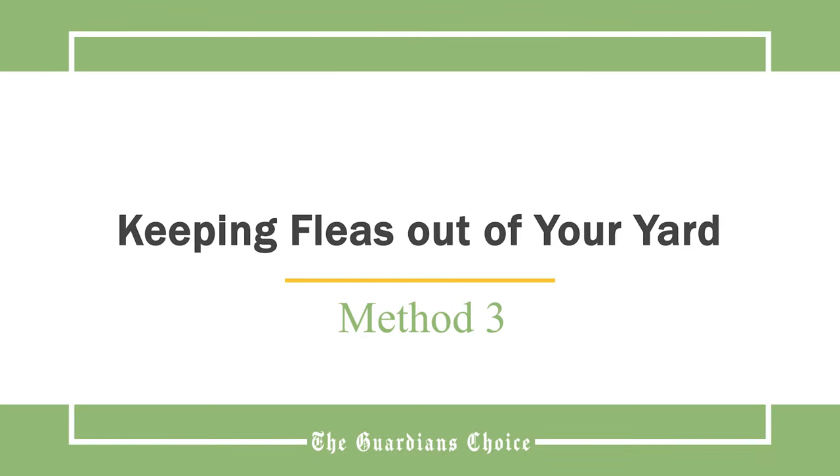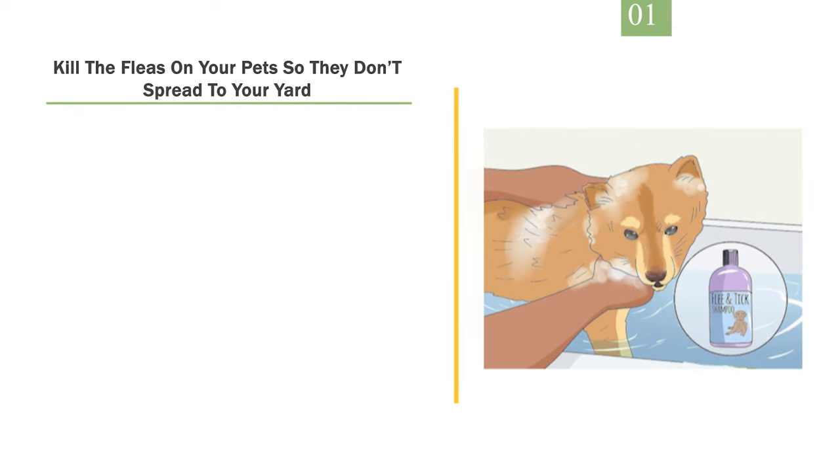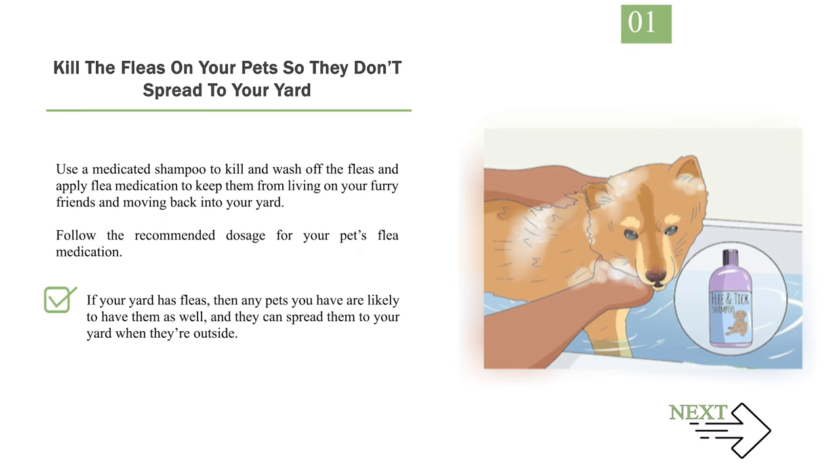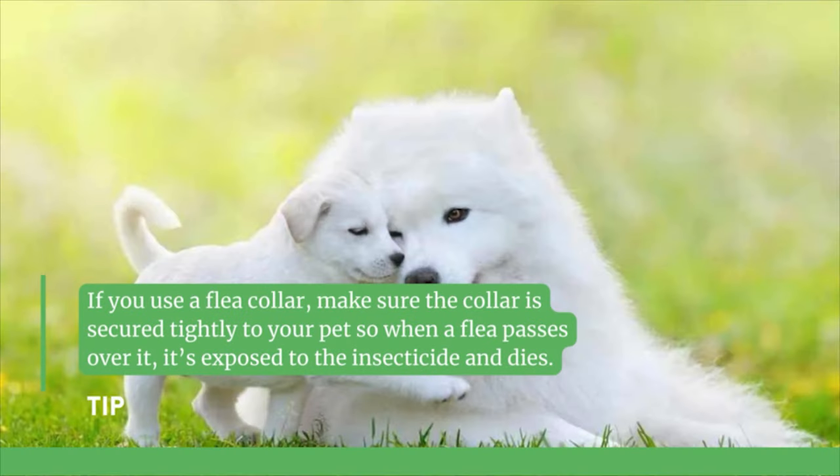Method 3: Keeping Fleas Out of Your Yard. Number 1: Kill the fleas on your pets so they don't spread to your yard. Use a medicated shampoo to kill and wash off the fleas and apply flea medication to keep them from living on your furry friends and moving back into your yard. Follow the recommended dosage for your pet's flea medication. If your yard has fleas, then any pets you have are likely to have them as well and they can spread them to your yard when they're outside. Tip: if you use a flea collar, make sure the collar is secured tightly to your pet so when a flea passes over it, it's exposed to the insecticide and dies.